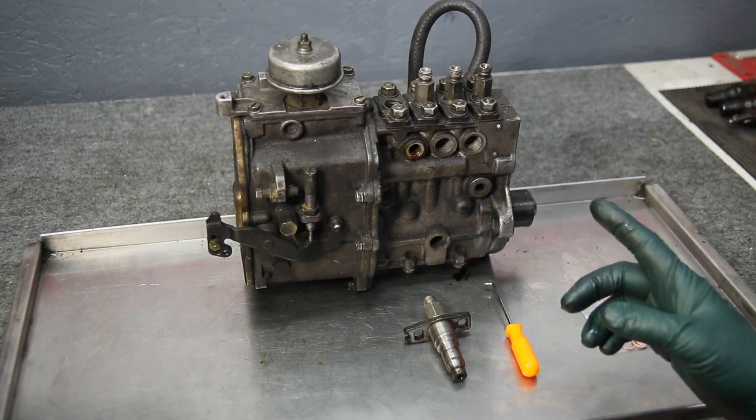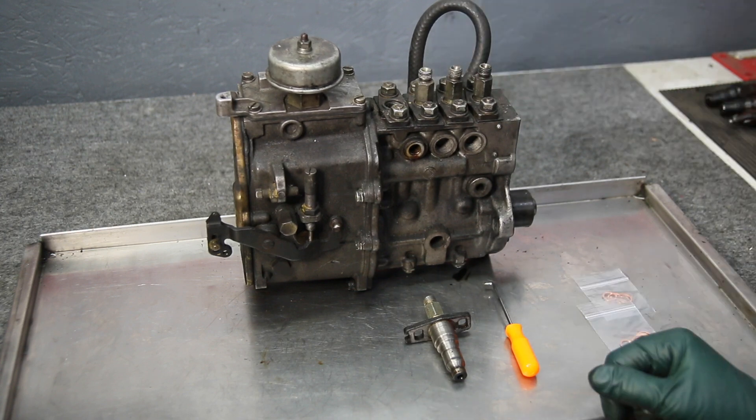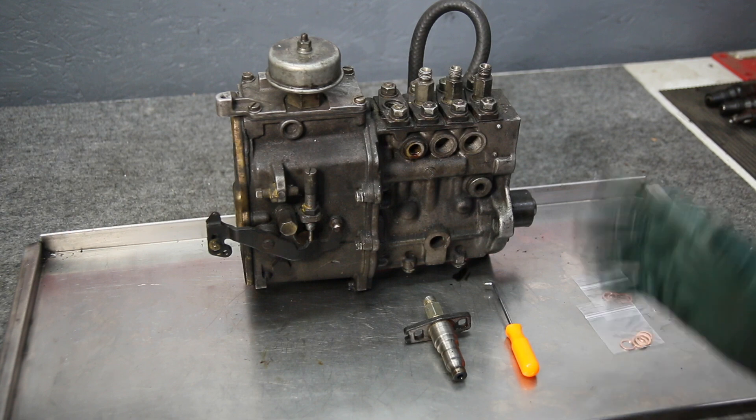One of the weak points is the delivery valves, and that's something you can service yourself if you do it properly. I'm going to emphasize properly.